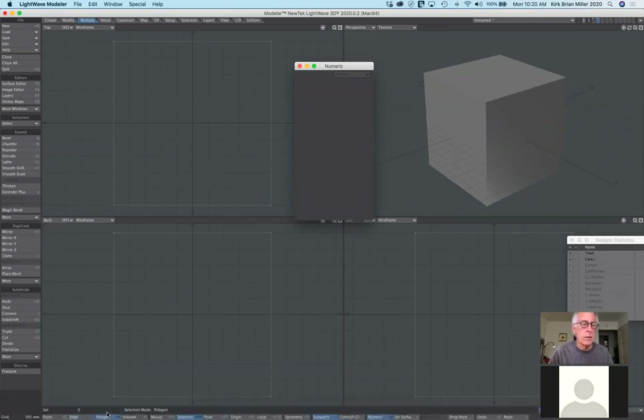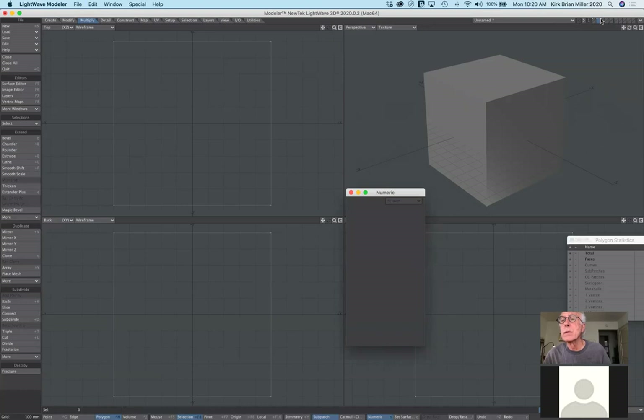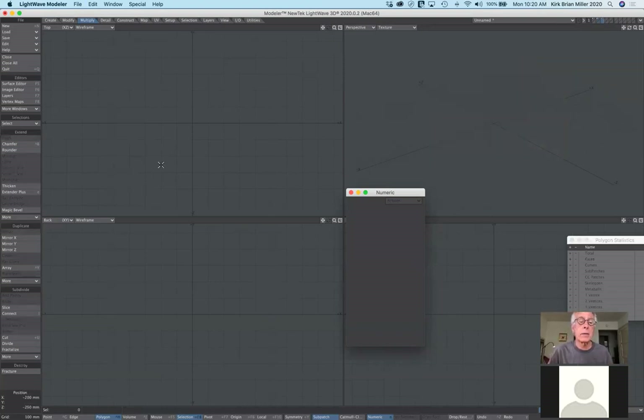The next one is extrude. Extrude can be done any number of ways — it's a way of adding geometry. Think of it like a Play-Doh toy where you press the handle down and, depending on the shape on the edge, it extrudes out that shape. That's similar to what we have here.